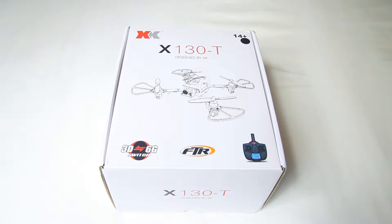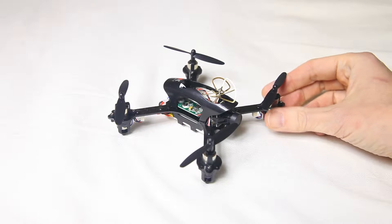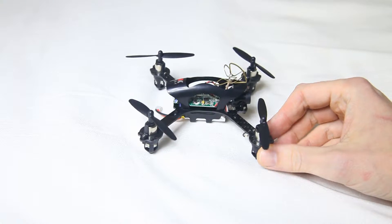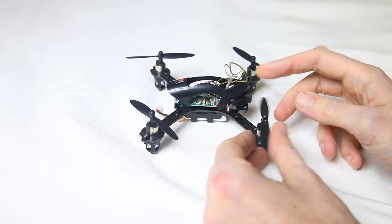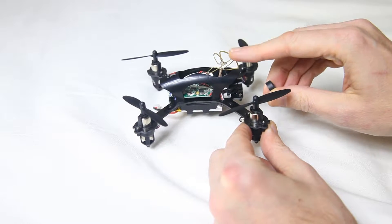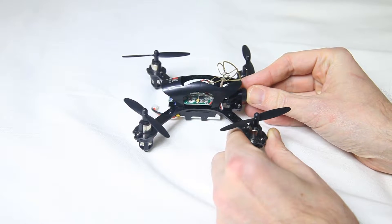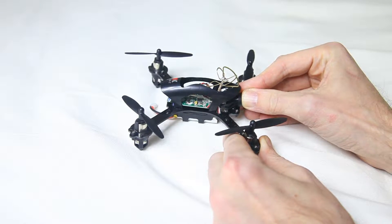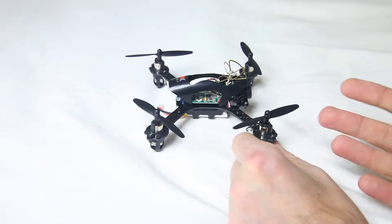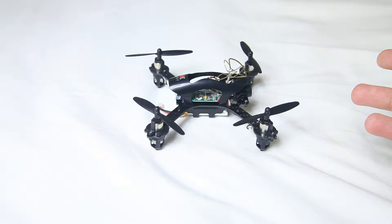Let's see what is in this box. Believe it or not, the box contains a quadcopter. At the front of the quadcopter you can see a lens with a lens cover, and this antenna over here which will relay the FPV footage to you. It's ready to fly in the literal sense — you don't have to do any configuring with this quadcopter.